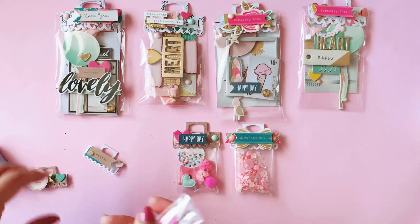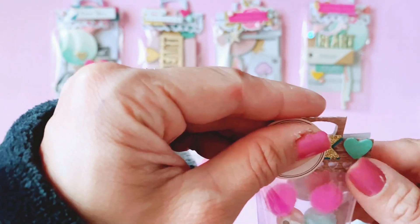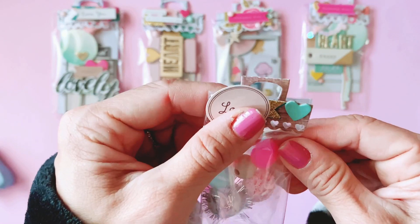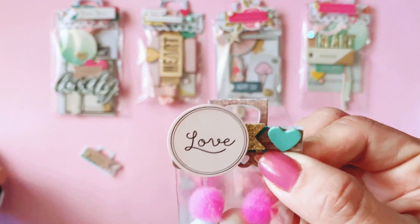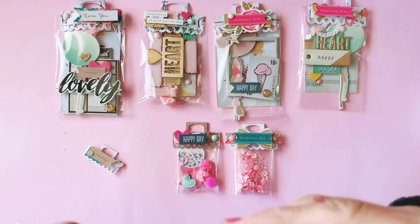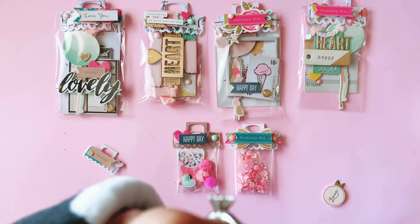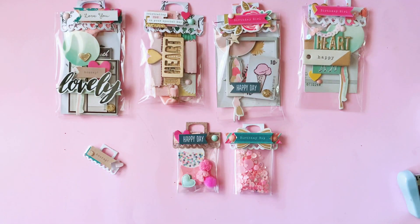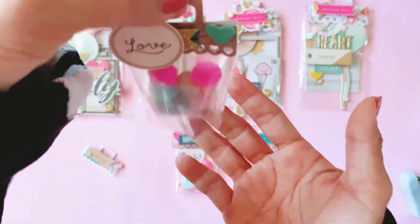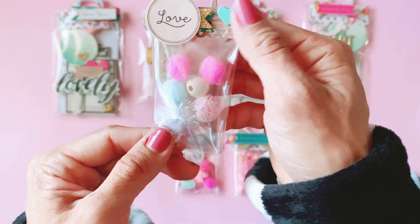Lastly the teeny weeny tiny bag toppers — just adorable! When you do crafting, the tinier something is the cuter it is. You might not even need two staples for this — I'll actually just do one staple. Pop it off, give it a staple, stick that back on — and voila! I love how it turns out, how it's sort of thin at the top and fat on the bottom.